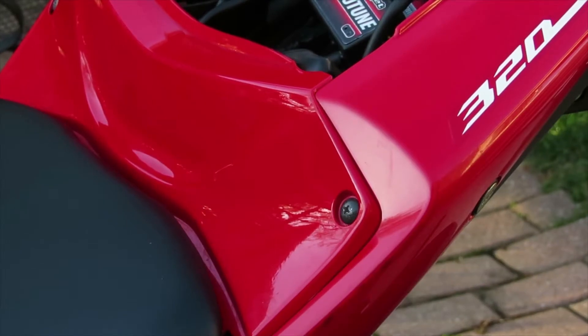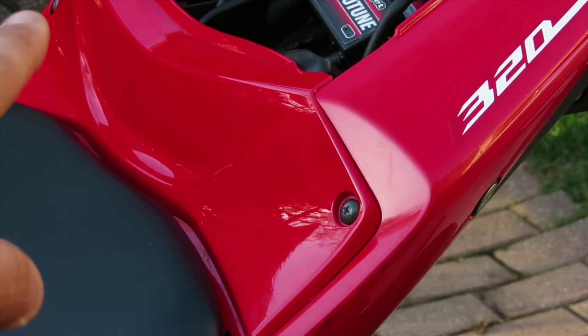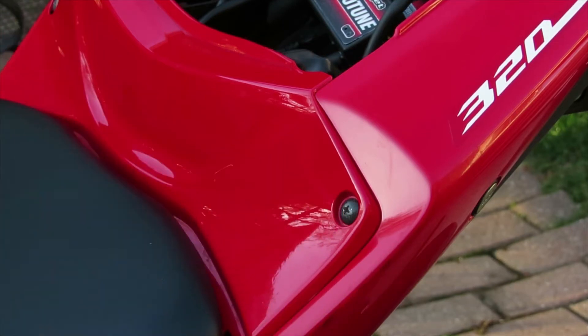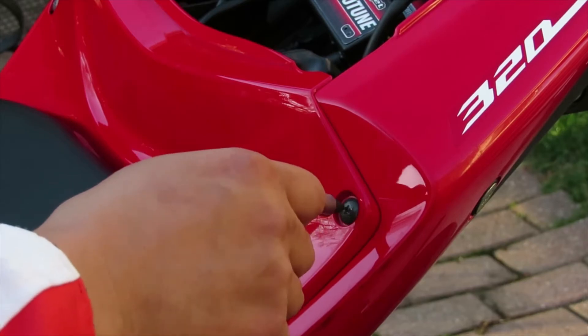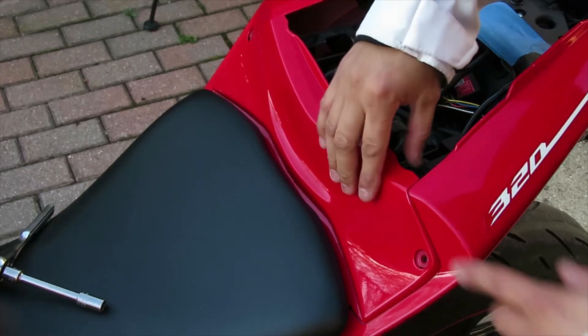Now that you've removed your passenger seat, next we're going to remove these screws right here. There's one on this side and one on the other side. On yours, you're going to have a 4mm hex key. On mine, it's a Phillips because I accidentally dropped the screw and lost it, so I replaced it with a Phillips. Go ahead and remove these two screws. After you remove those two screws, you're going to take off the plastic.